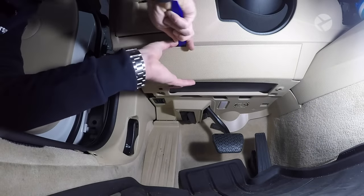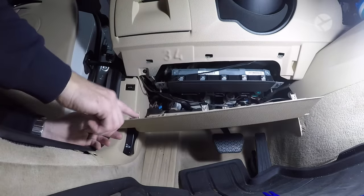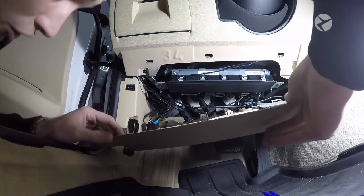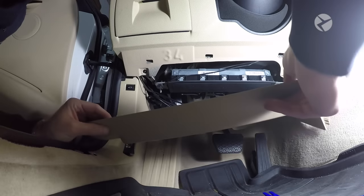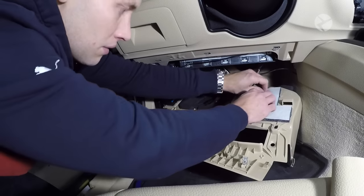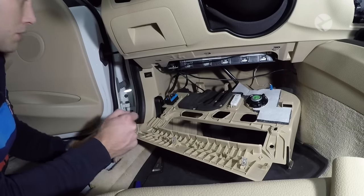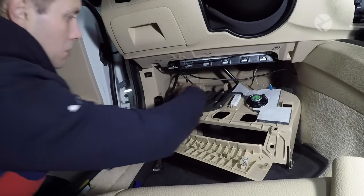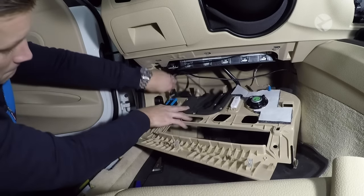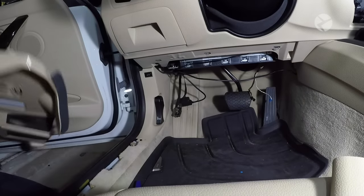Once those have been removed, take a trim tool and gently pry this piece down. There are three metal fasteners on top and then it just slides in the back, so slide it out and drop it down a little bit. Now go ahead and remove the three connections: remove the light, remove the speaker — sometimes these can be a little difficult to remove. To remove the OBD2, take this tab and pull it up, and then that'll unclip from there, enabling you to take this piece completely out of the car.